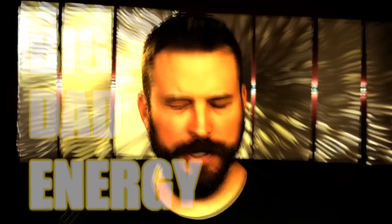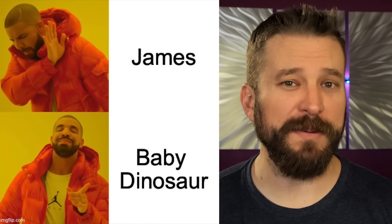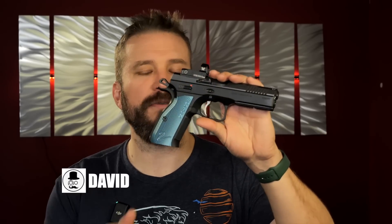Welcome back to the Humble Marksman channel, the only gun channel here on YouTube dripping with that BDE — Big Dad Energy. I filmed three videos back to back and my vocal cords are smoked. But if your child has ever corrected you that they are no longer James but baby dinosaur, so you address them as that in public, go ahead and hit the like button. I'm David, and this is the Vortex Venom.